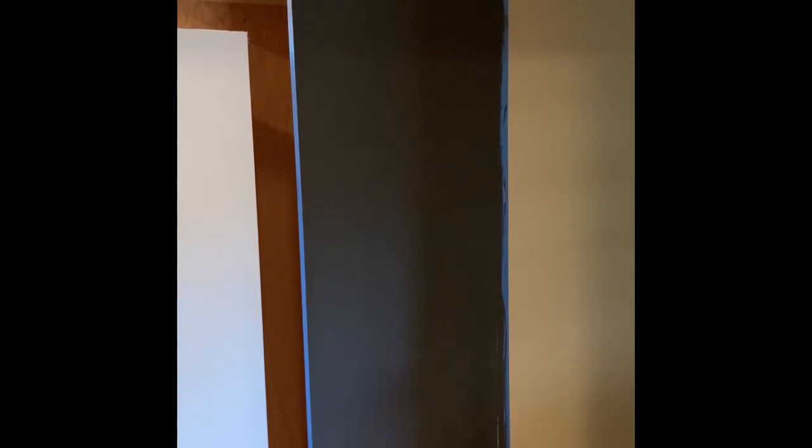This is after four hours of waiting after the third coat of primer. We're about to do our first coat of the chalkboard paint in black. After this coat, we're going to come back tomorrow morning and do a second coat, and then we have to wait three days — yes, three days — before we can start using the chalkboard.